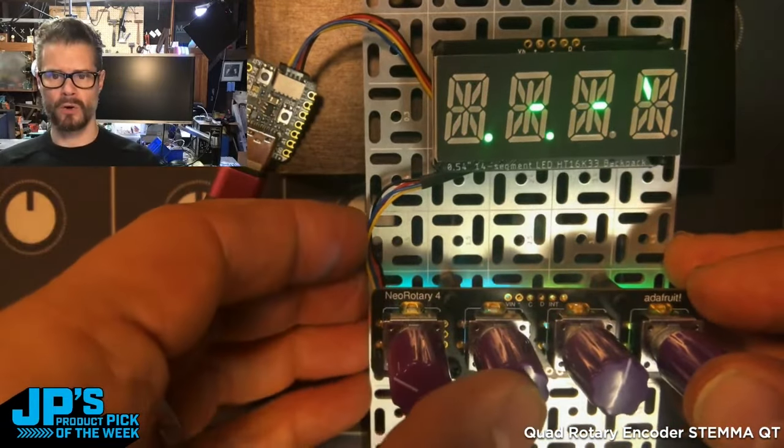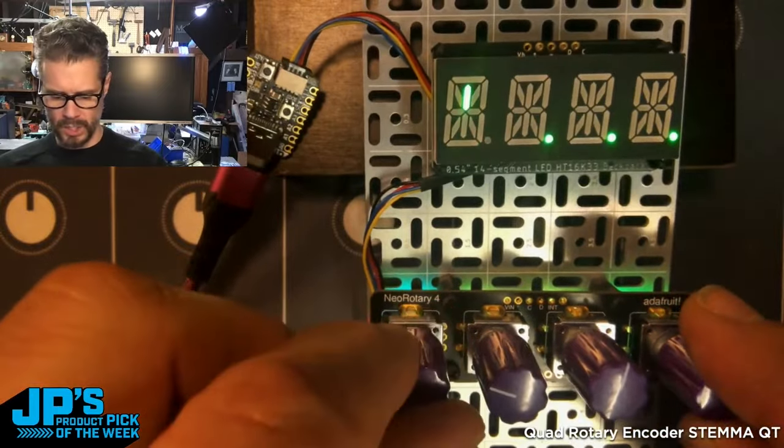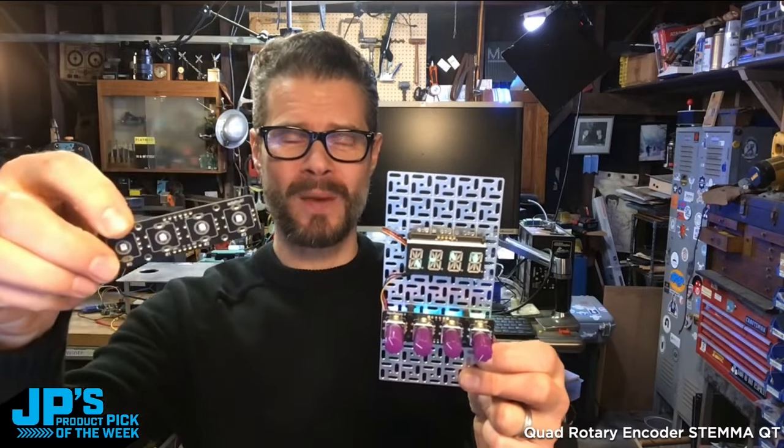We also have the little push encoder, so I can click on those and get the little dot sign to show up. It is the Quad Rotary Encoder Breakout with StemmaQT over I2C and underlit NeoPixels.